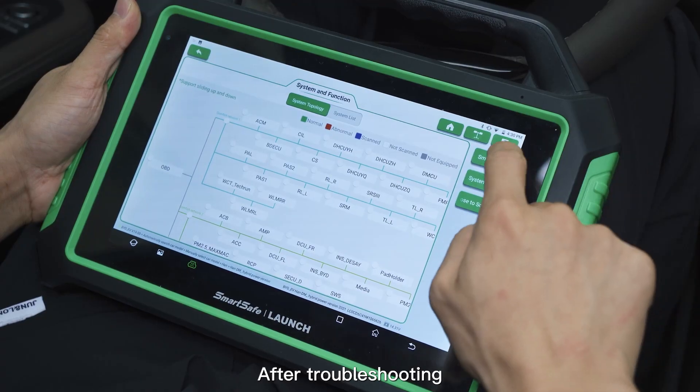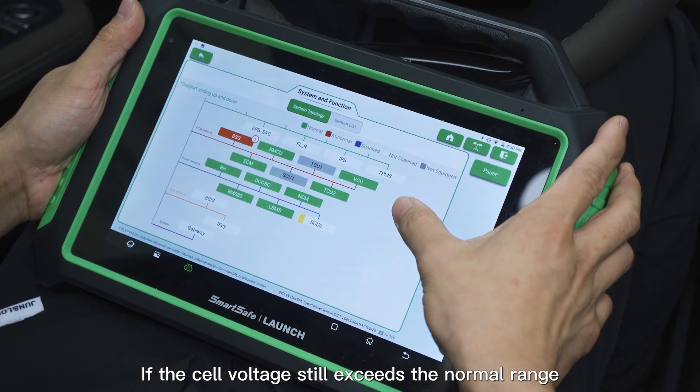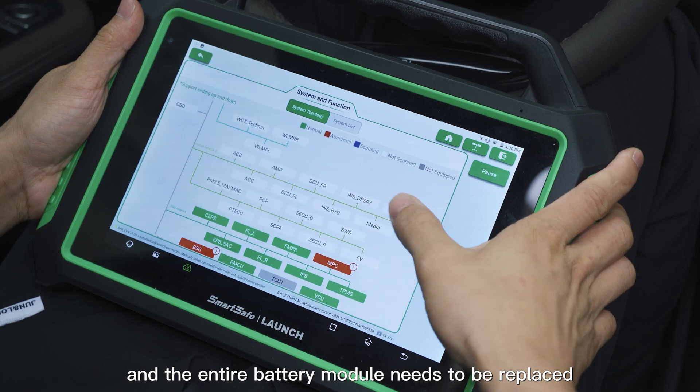After troubleshooting, use iSmart EVP-01 to test again. If the cell voltage still exceeds the normal range, it is considered an internal fault of the cell and the entire battery module needs to be replaced.